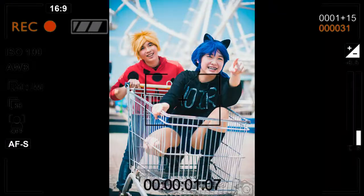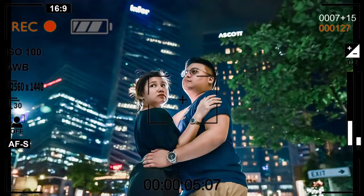For this video, we are going to talk about what's inside my camera bag. What's up guys? Welcome to my channel. I'm Jason Garcia, a photographer based in the Philippines. This is my first ever YouTube video.